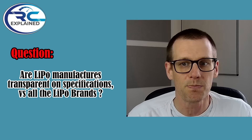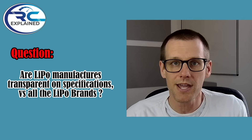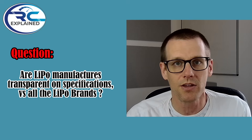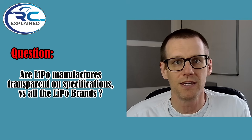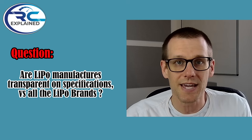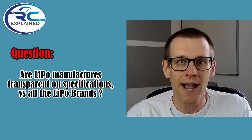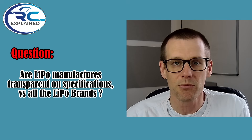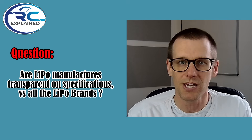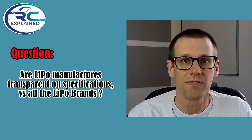Are LiPo manufacturers transparent on specifications versus the different brands out there? Because a brand may not necessarily be producing their own cell — they're buying it from a factory. The real and true answer is no, they are not. One example: we pulled off one of the cell's labels and discovered there was a different capacity on the actual manufactured cell versus the label which comes from the brand. So transparency, even on capacity, is a little bit difficult.